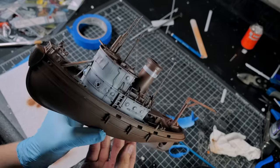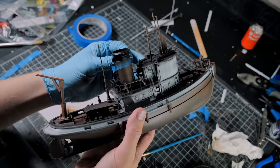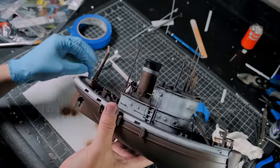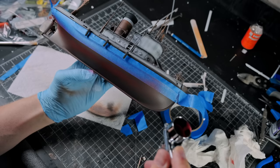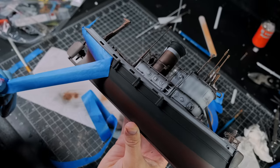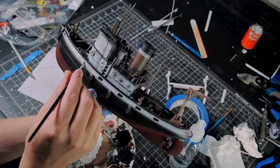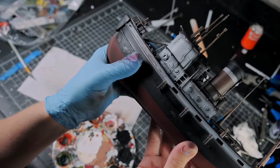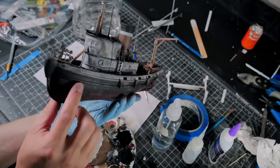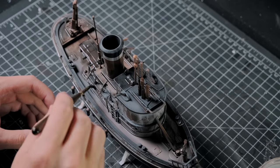I airbrushed on the rest of the colors and I used masking tape to get some nice clean lines between colors in a few places, including the smokestack and on the hull. Once all the main colors were on, I used some water to reactivate the paint and rubbed it off with my finger as well as an old paintbrush. I gave the boat a layer of matte varnish and then added multiple colors of washes to complete the weathering.